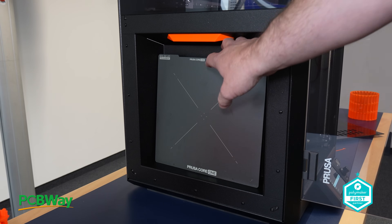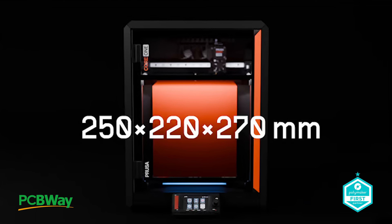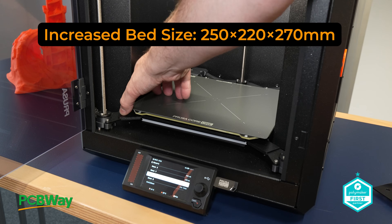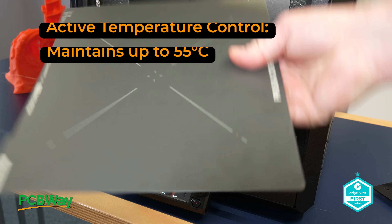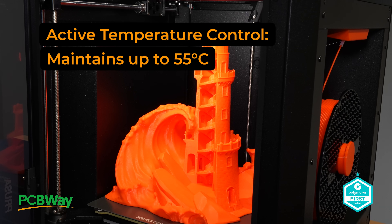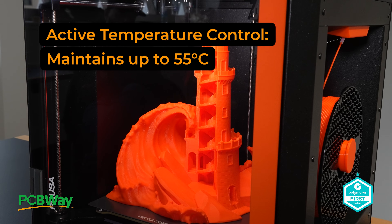So, features and innovations — the machine introduces several standout features, starting with the increased bed size of 250x220x270mm, offering an expanded print area, active temperature control capable of maintaining 55 degrees Celsius, ensuring improved print quality with challenging materials such as ASA, PC, and nylon filaments.